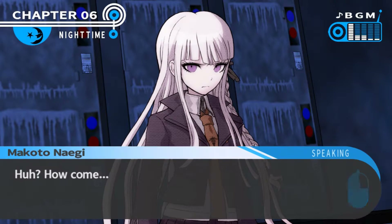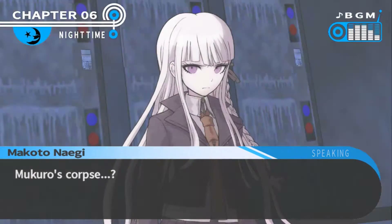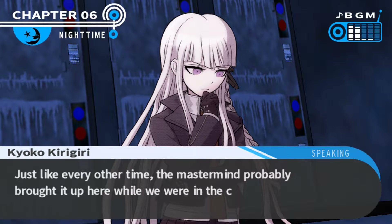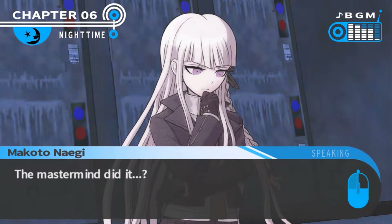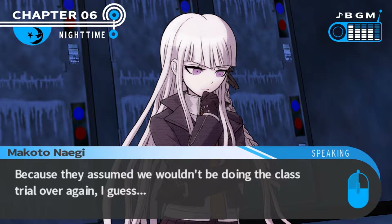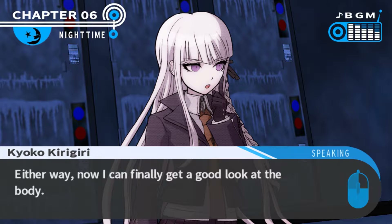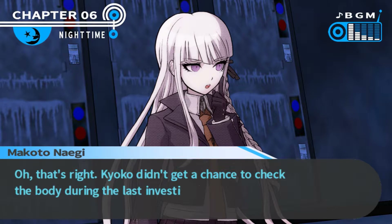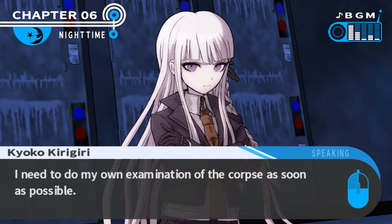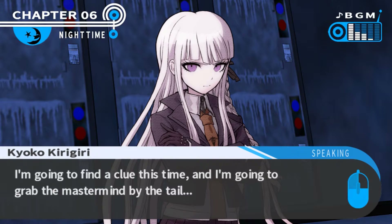Maybe we should wait a second before closing it. How come? Because Mukuro's body is in here. Mukuro's corpse - Mukuro's body is inside the fridge. Looks like the mastermind probably brought it up here while we were in the class trial. Because they assumed we wouldn't be doing the class trial over again. Either way, now I can finally get a good look at the body. Kirigiri didn't get a chance to check the body during the last investigation. Mukuro, I need to do my own examination of the corpse as soon as possible. I want to find a clue this time and grab the mastermind by the tail.